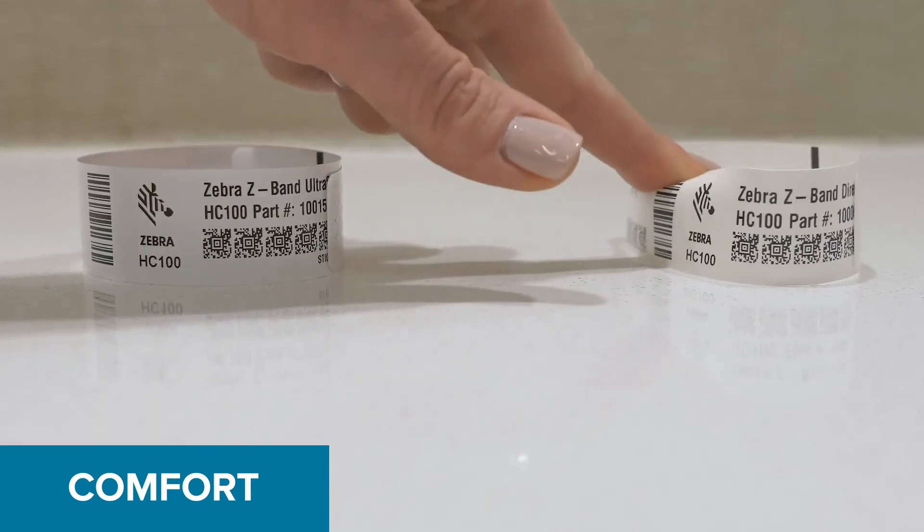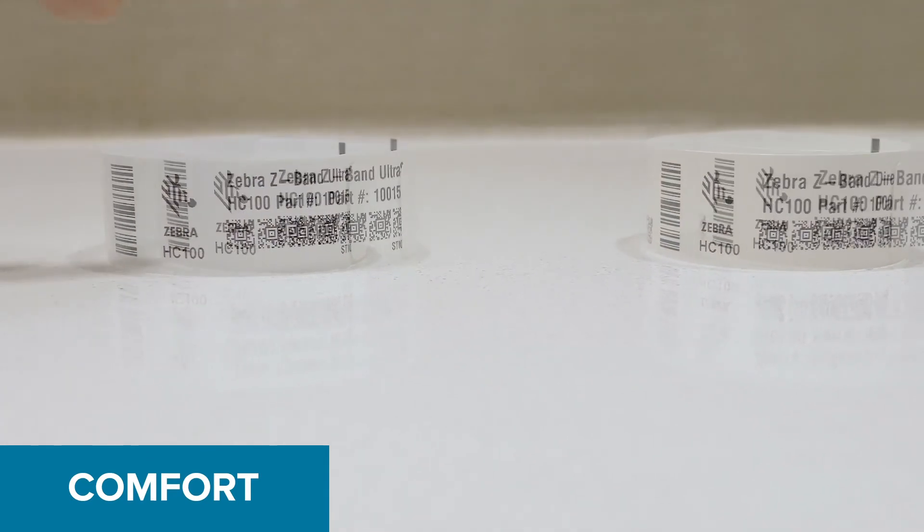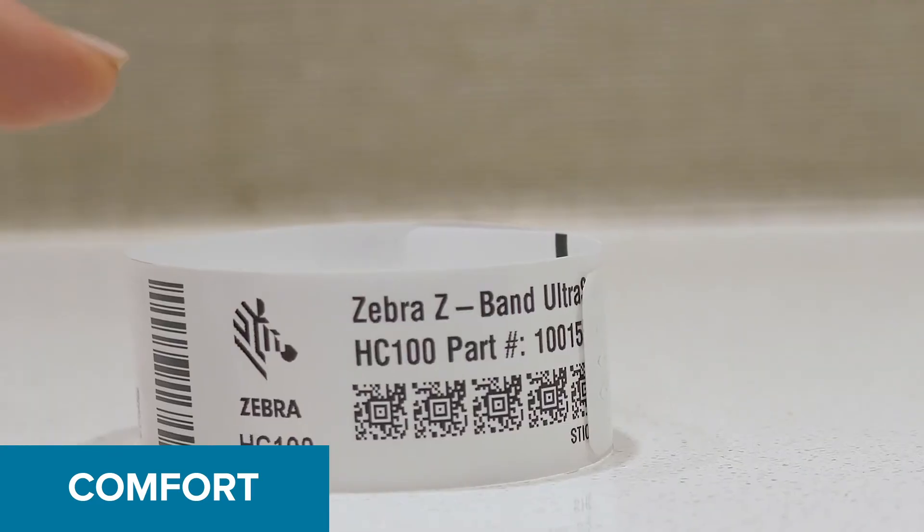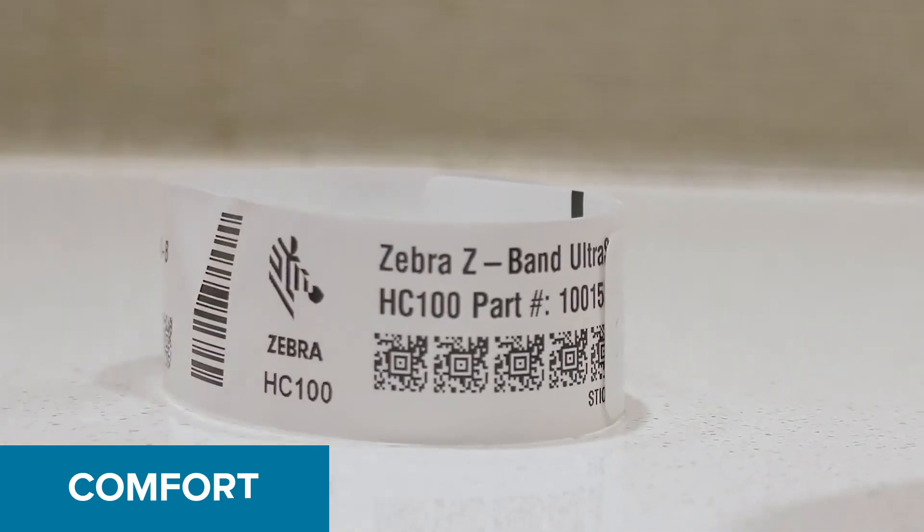Our Z-Band UltraSoft wristband is the softest available, ensuring patient comfort without sacrificing quality. In addition, Zebra offers a host of soft infant solutions.